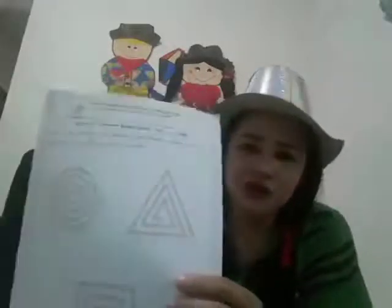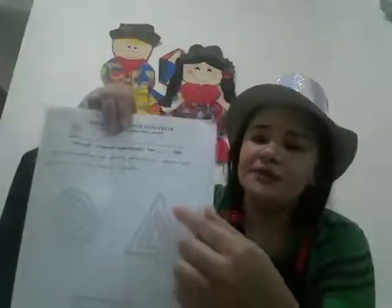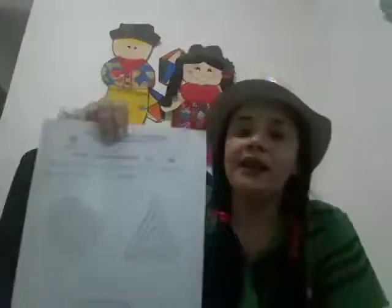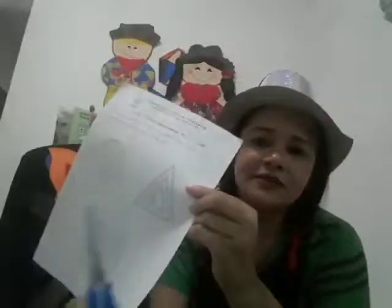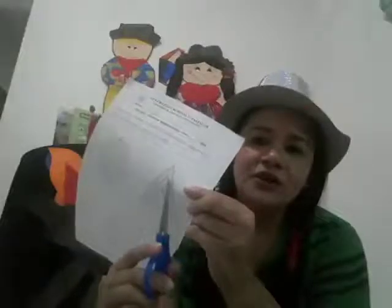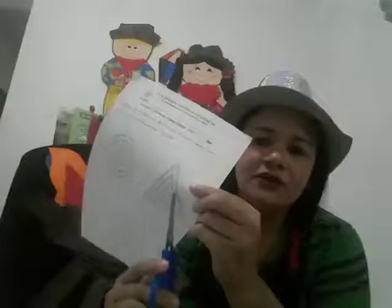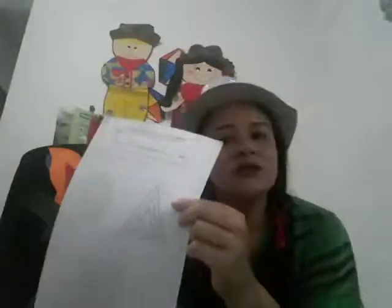Primeiro, passa o dedinho. Depois, passa com o lápis. E depois, muito legal, vocês vão recortar. Cada desenho, vocês vão seguir a linha com a tesourinha.